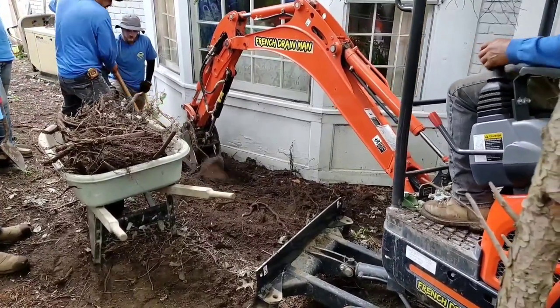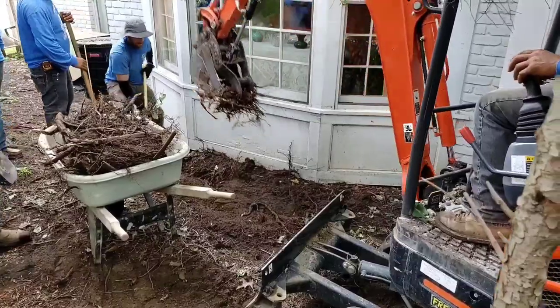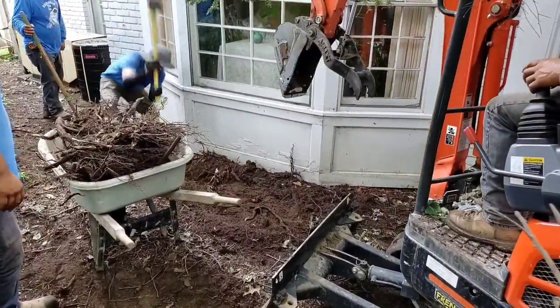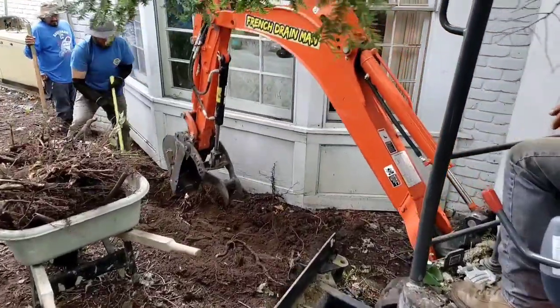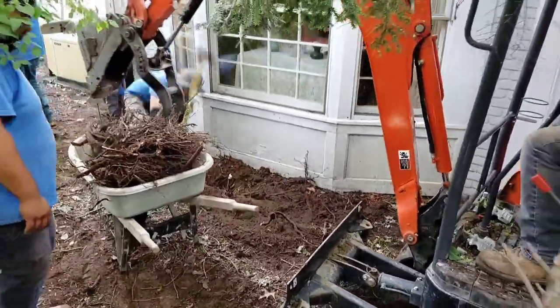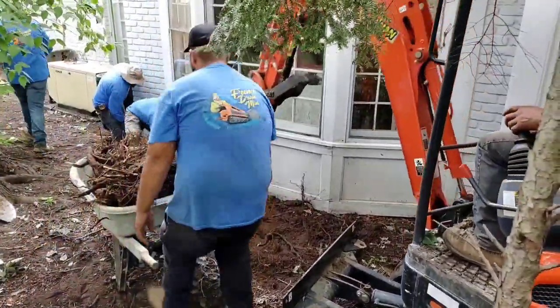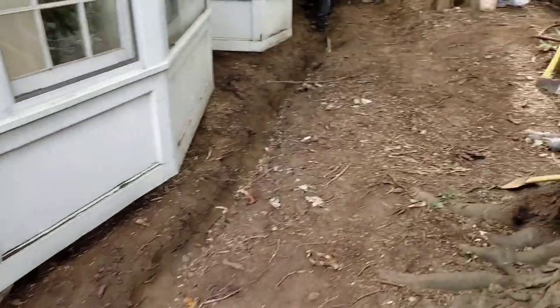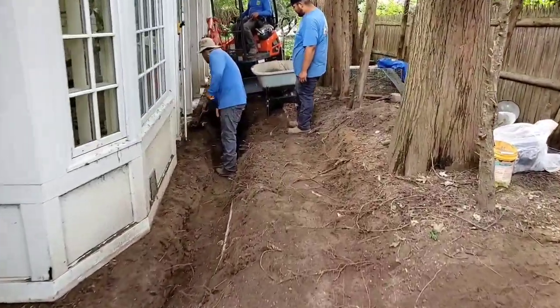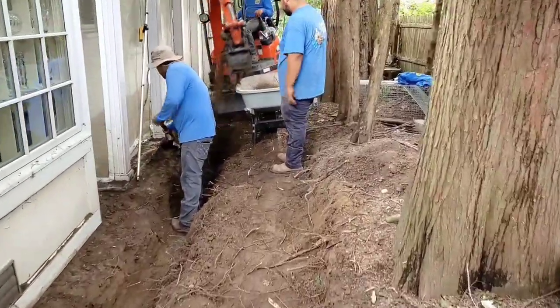That just comes with having trees. I don't recommend cutting trees down — I just recommend that when you plant them, instead of saying 'this is perfect, it's 30 feet off the house, it'll give us shade on the deck one day,' look past all that and make sure you're not in a drain easement. We see it all the time.